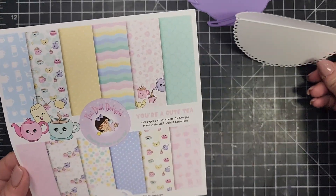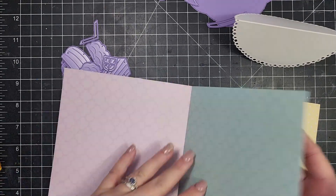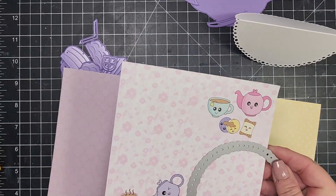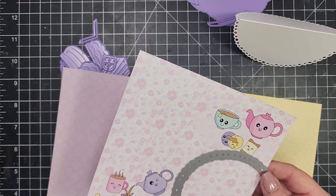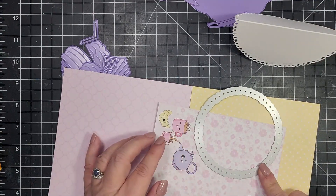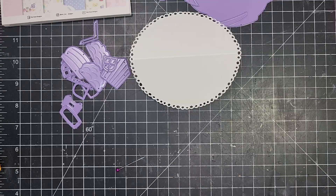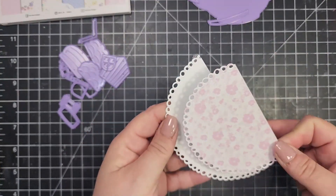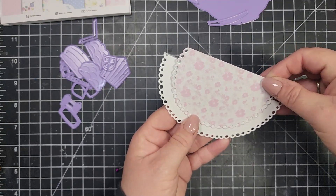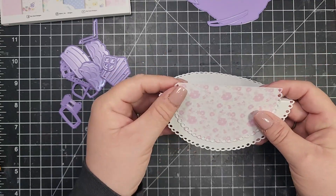I'm also going to use a little bit of the Pixie Dust Designs 6x6 paper pad. This one is called Such a Cute Tee. I'll grab a floral pattern that I like, then take another die from my stash — a circle a little bit smaller than my card base — and run that through my die cut machine. I'll add a little bit of adhesive and place it to cover most of the background, leaving a little white border around the edge, then trim off the excess at the top.